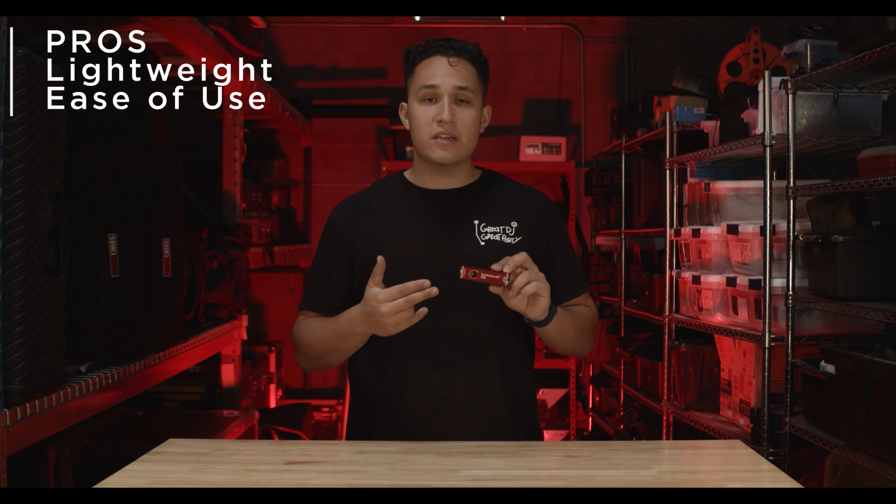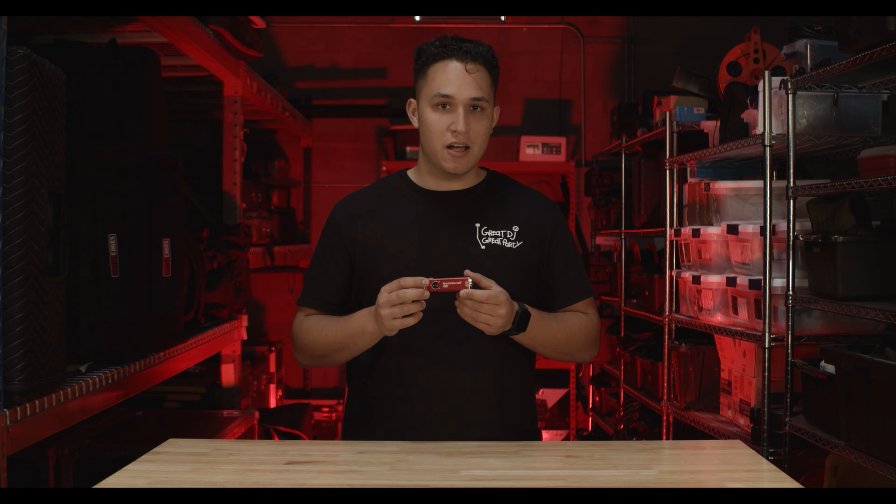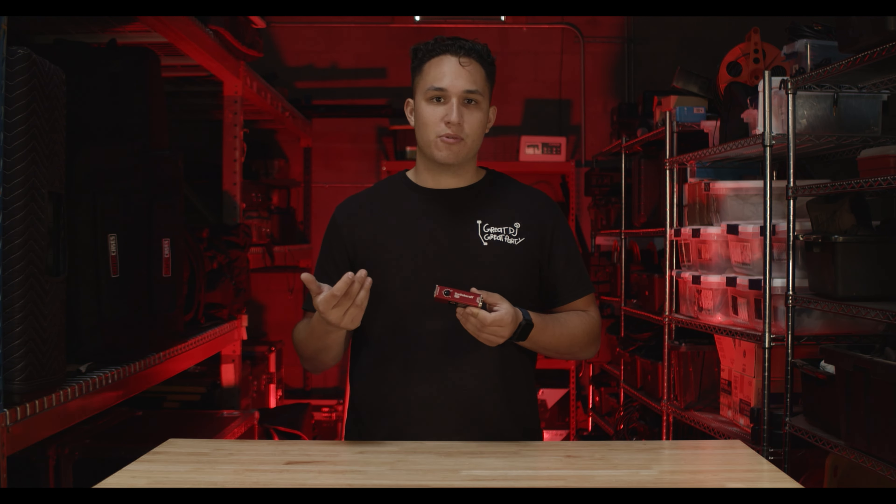Going to the pros of this thing: it is so light and so easy to use. One of the cons is that it's $80 — this thing is as big as a vape. Why is it $80? But you get what you pay for. This thing is super reliable.